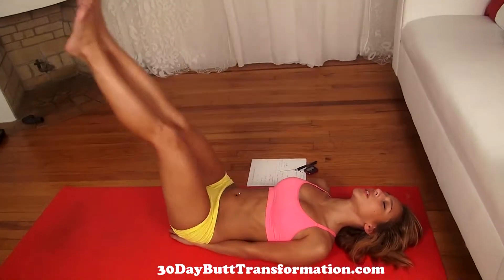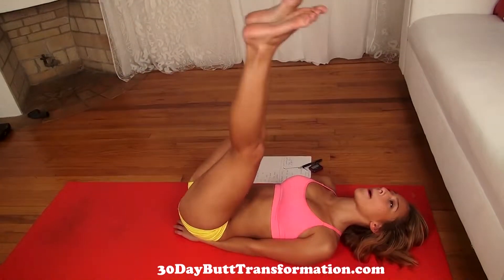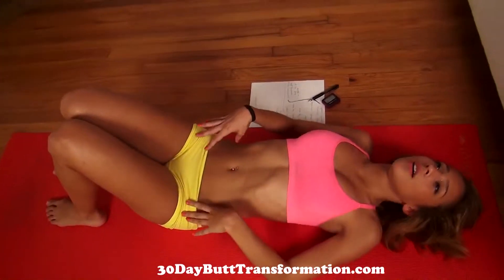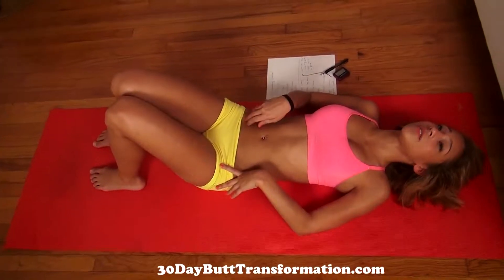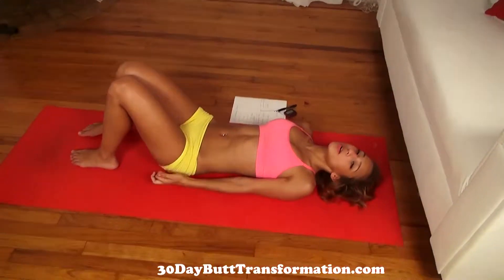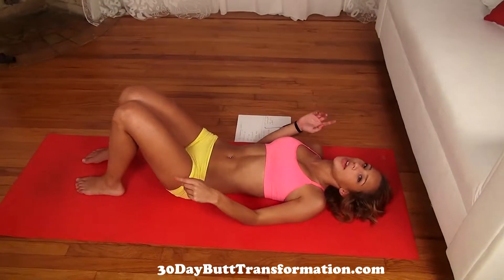Feel the burn — go as low as you can. Now we get 20 more seconds of rest. You should really feel this hitting your abs right now. It's definitely a challenging workout and we've got a lot more to go. For the next one, we're going to do a single leg raise, which is similar to the double leg raise but we're doing one leg at a time.